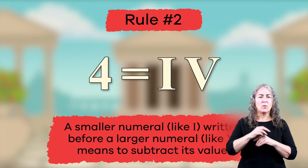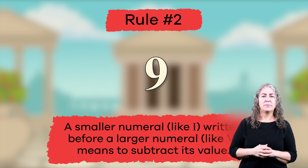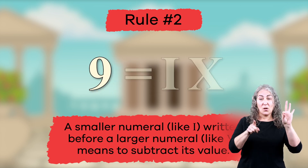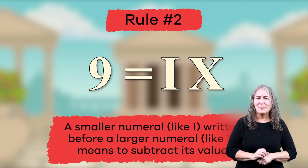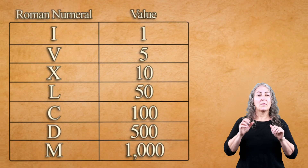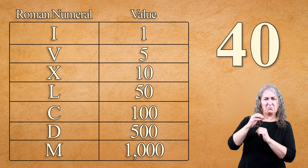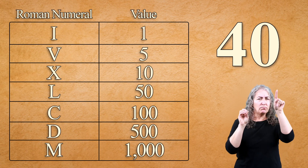Now try one on your own. What do you think the numeral for the number nine would be? If you said IX, you're exactly right. Great work. Using the same rule, what do you think the Roman numeral for 40 would be? Let's do this one together and take another look at our chart for some help.